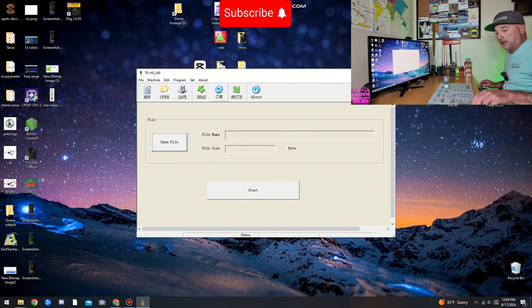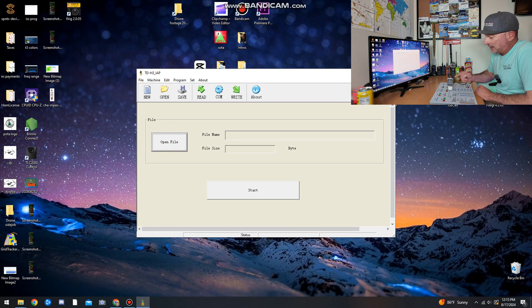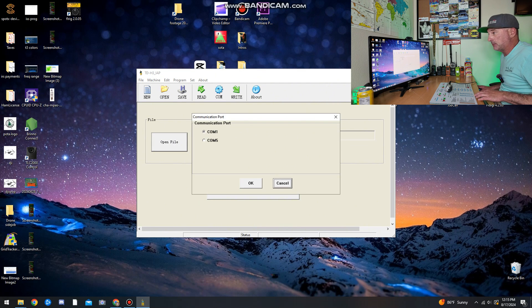The program is going to look like this. First thing you want to do is plug in your radio and identify your COM port. I've got the Kenwood jack hooked up. Here's a simple way to identify your port: before you plug in the radio, open COM ports — right now I only show COM 1. Close that, plug in your radio, open COM ports again. Now I see COM 5, so that's obviously my radio, and I'll go ahead and select that.